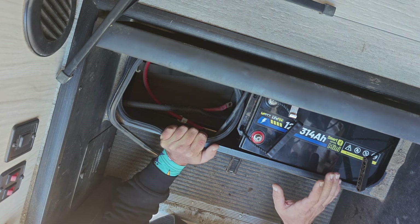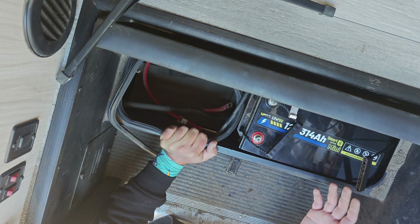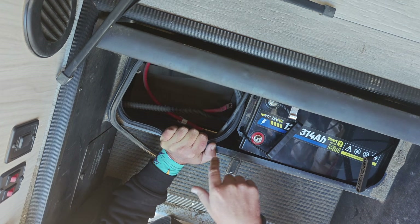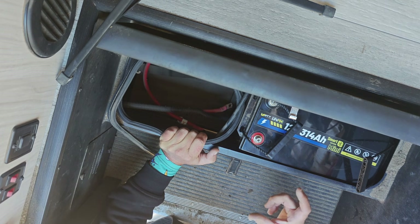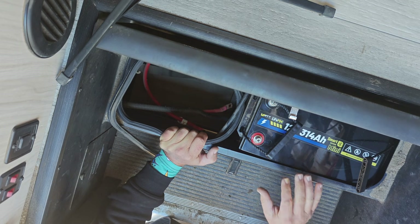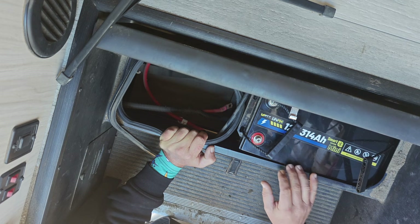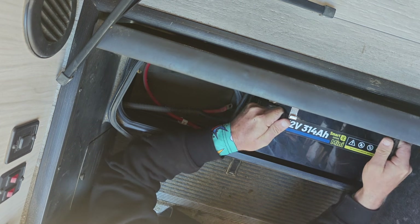One thing you have to concern yourself with when using lithium ferrophosphate batteries is that any lithium chemistry doesn't actually charge well in freezing temperatures. So later, I'm going to insulate the inside of this box — because it is open to the outside — and probably put a small mat heater, like for a greenhouse. That should give enough heat to keep this from triggering its low-temperature shutoff, which is a safety feature on these so that you don't actually damage the battery. It extends the life even more, so that is a useful deal.